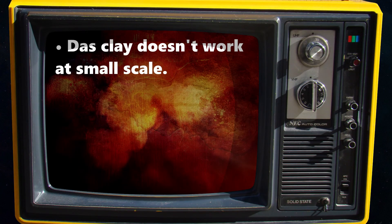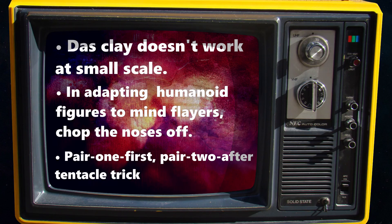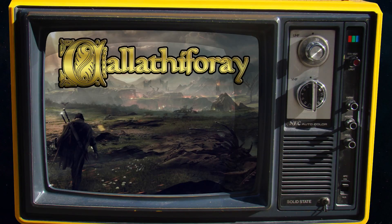Key lessons: DAS clay, although good for large-scale projects, simply doesn't work on a small scale — like really small. In adapting humanoid figures to Mind Flayers, chop the noses off. The pair-one-first, pair-two-tentacle trick may come in handy again — after all, how many Mind Flayers does a DM need? You never know. Check out the Color Thief Array series if you'd like to know more about the world in which the Mind Flayers are due to turn up. Until next time.